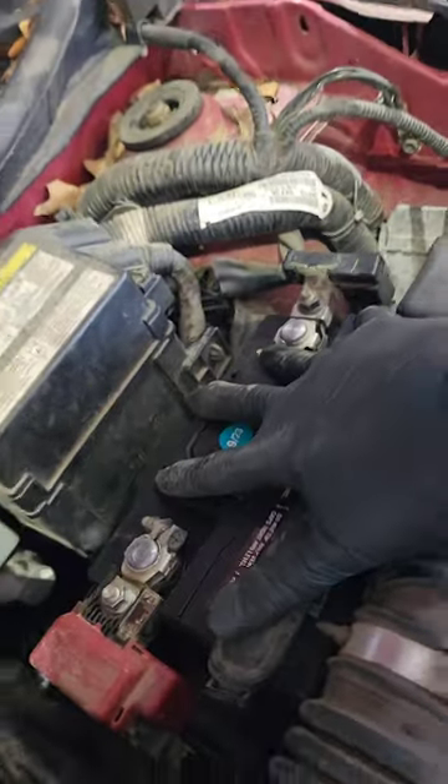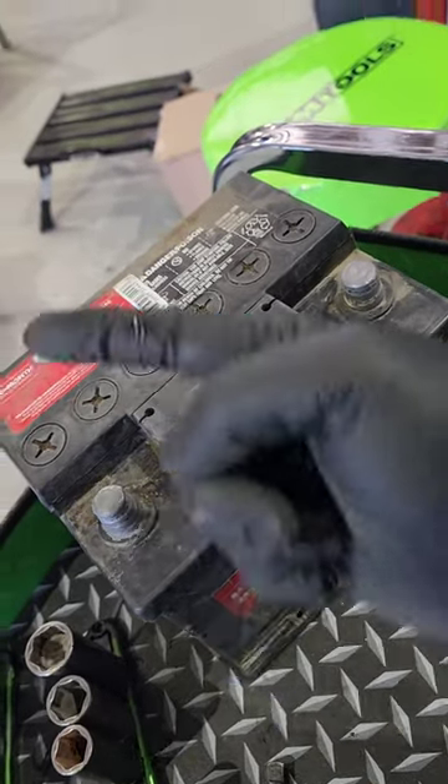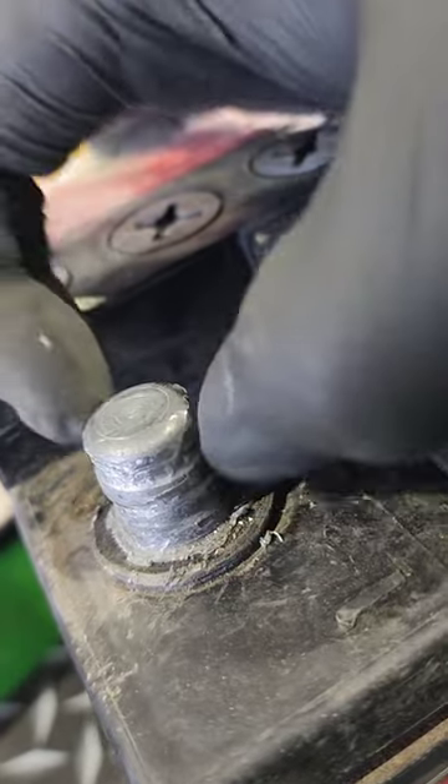When I went to remove the terminals they were completely stuck. I almost pulled this terminal out. Taking a closer look — look at that ridge. They squeezed onto this.